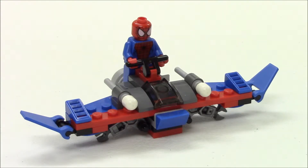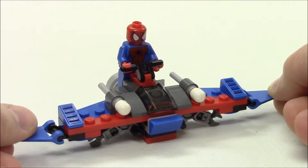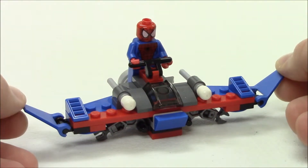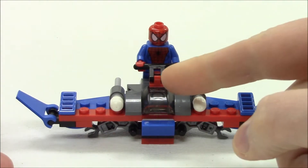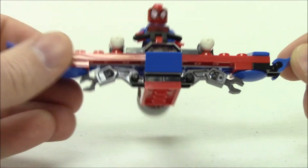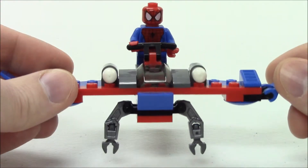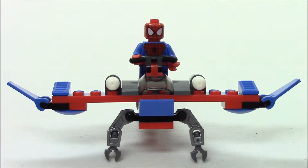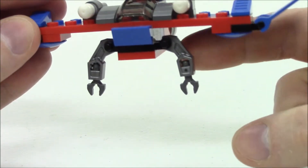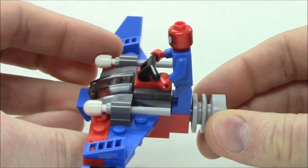You get one Ultimate Spider-Man minifigure and one flying vehicle. This does have wing tips that can be changed — you can rotate them up or down. We do have a nice cockpit brick and a couple flick missiles on the side. If we just take a look at the bottom, we also have these claws that come out, which can be used for landing purposes, but it kind of looks a little funky at an angle. That's why I just had it sitting flat, but I do like these pieces on the bottom.